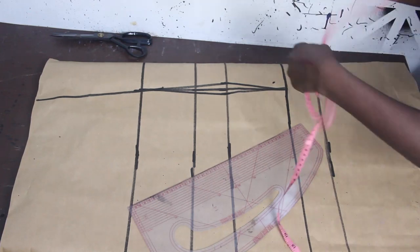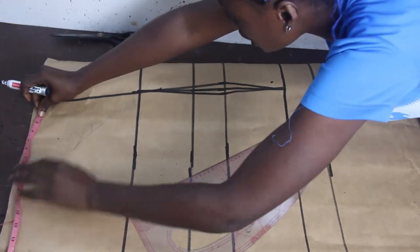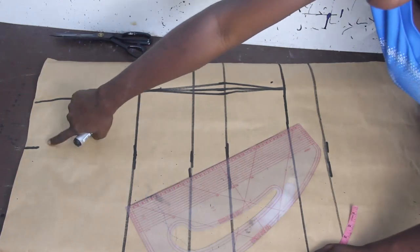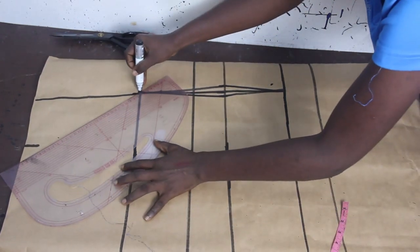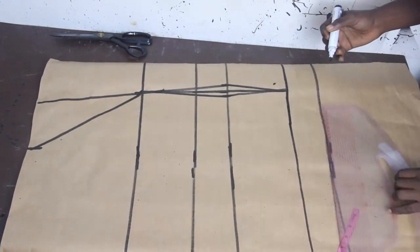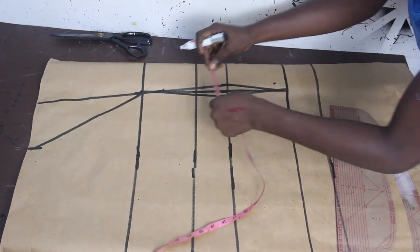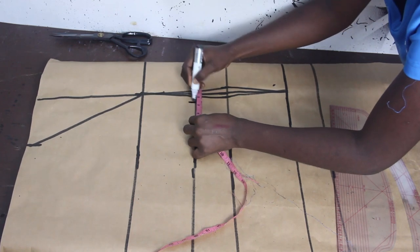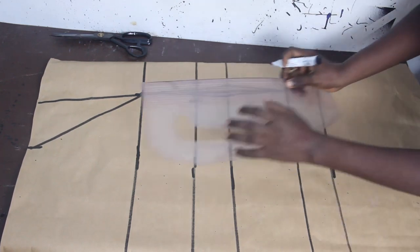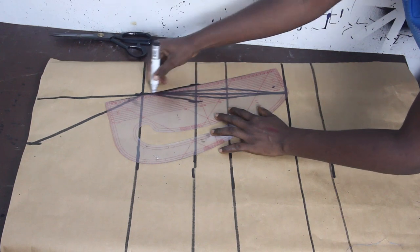Extend the line to the shoulder. On your shoulder line, go ahead and mark five inches, then connect this five inches to your bust point. On the under bust, mark half an inch on both sides. Once done, take your pattern master and connect the lines together.